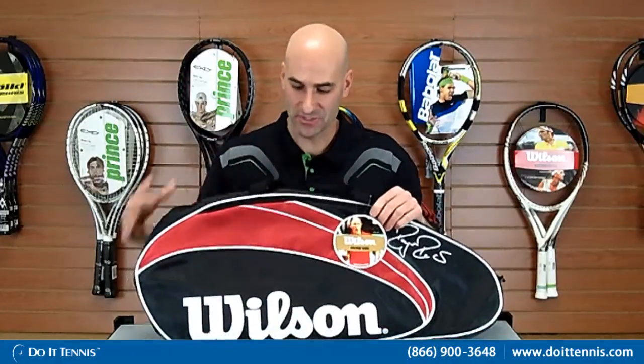Very nice, very good quality. It comes in a black and red Federer line, so if you're a big Roger Federer fan, this is a great bag to have. This is the Wilson Federer three-pack bag.